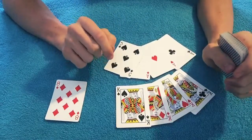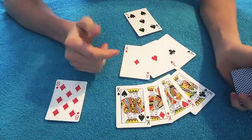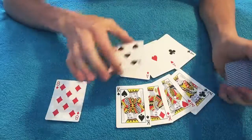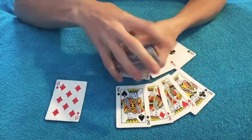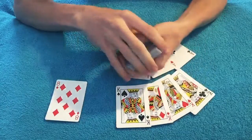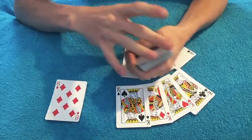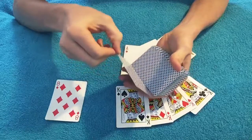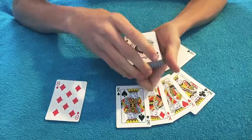But wait a second — we're missing one of the aces, and that just doesn't feel right because we have all of the kings and we almost have all of the aces. So let's try something out here. If I flip your card over and give it a little bit of a shake, a snap, a flick — your card has changed into the Ace of Spades.